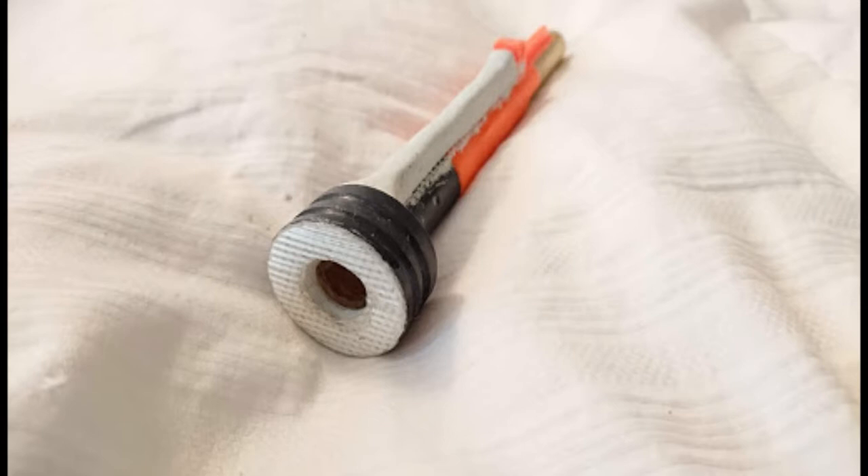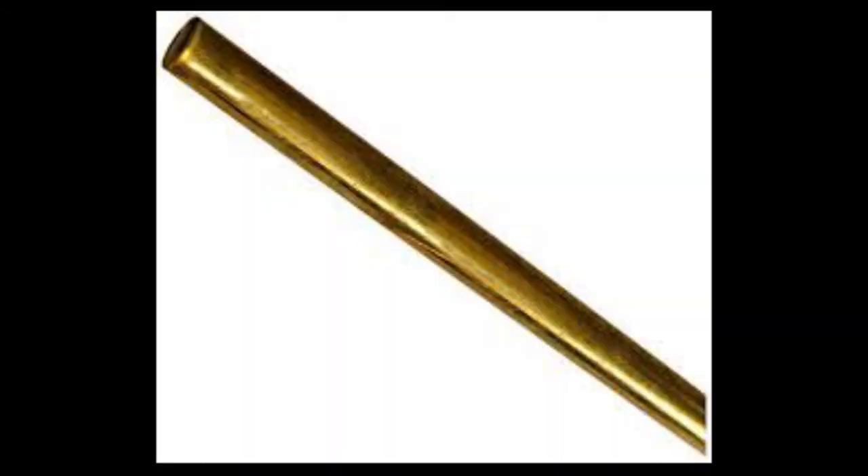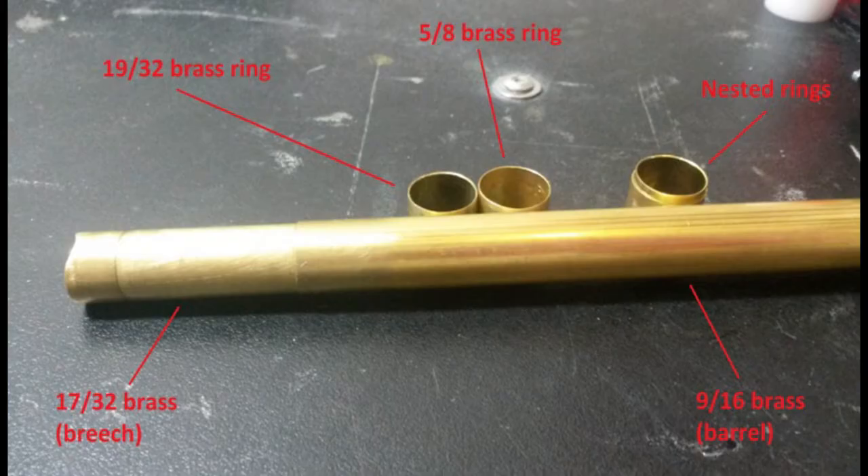Which also allowed me to make another change to the front of the bolt area and actually the breech area, which is in a normal sleeper breech you only have about two, maybe three millimeters of overlap between the 17/32s and the 960s.